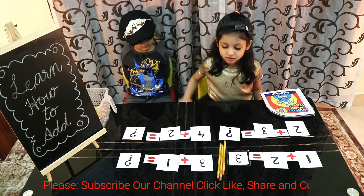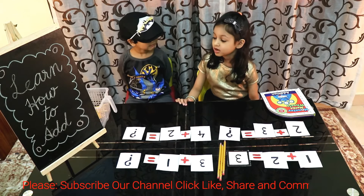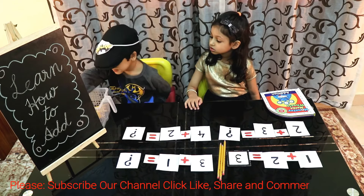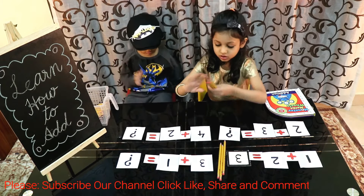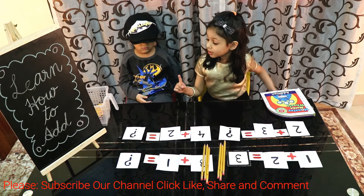Next is 3 plus 1. Please give me three pencils. Give me one pencil.